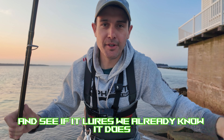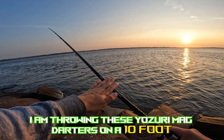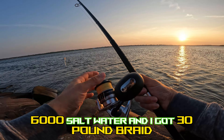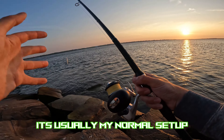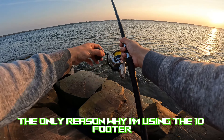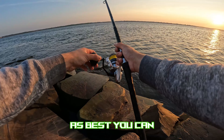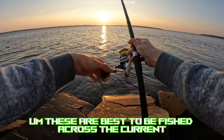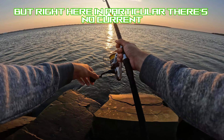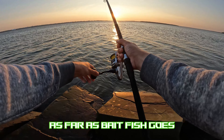I'm throwing these Yozuri Mag Darters on a 10-foot Shimano Speedmaster medium rod paired with a Shimano Saragossa 6000 saltwater reel, with 30-pound braid and 30-pound fluoro. That's my normal setup for surf fishing or bank fishing from shore. The 10-footer is specifically for casting distance — at low tide you really want to reach that channel ledge. These are best fished across the current or against the current, but right here there's no current — stripers stage and pick off any bait fish that comes through.